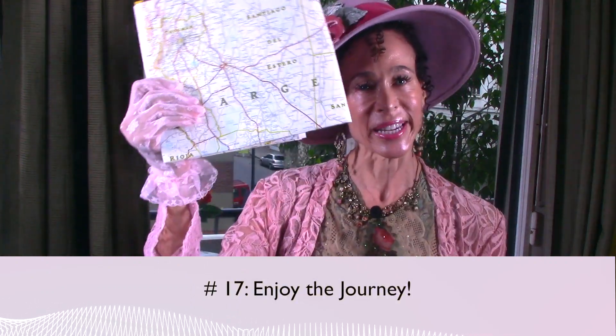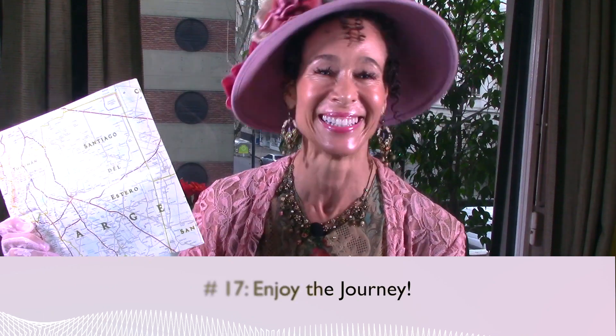Pearl number seventeen: enjoy the journey. As you migrate through the change, enjoy the metamorphosis. Everything in life is a process, and when it comes to menopause, there are huge cultural differences in attitudes about it. Asians revere and welcome menopause and don't have nearly as many hot flashes as other women. Americans fear it, avoid it, and do everything they can to pretend it's not going to happen — well, it's going to happen. So your attitude about menopause is going to be important. Enjoy the journey.